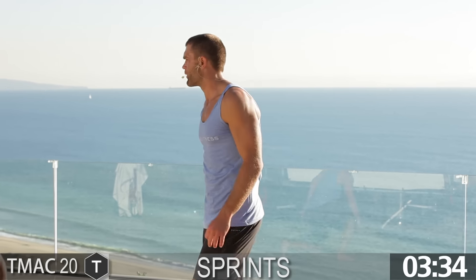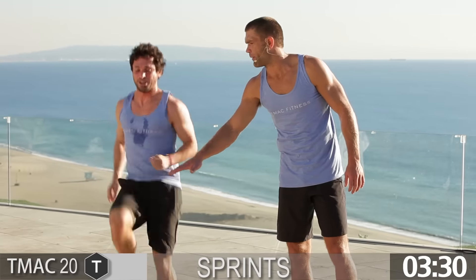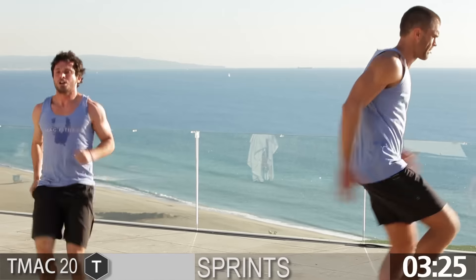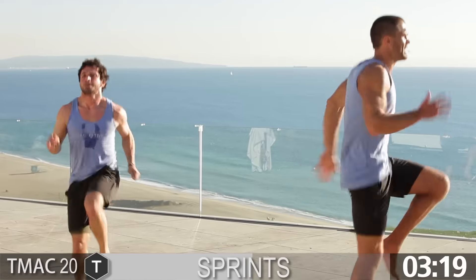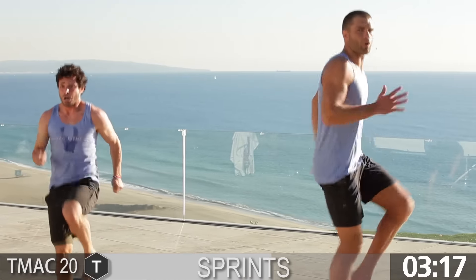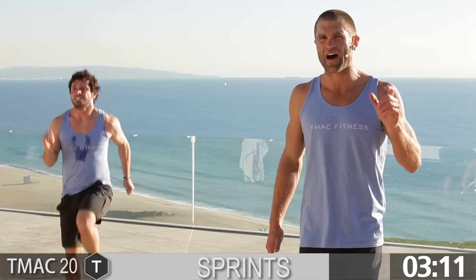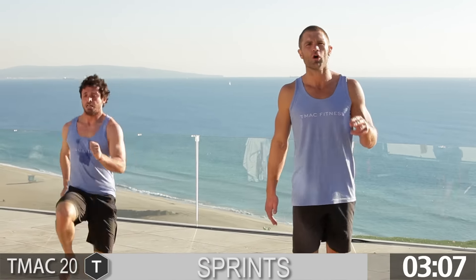Sprints — this is the last one. Give it to me. Get them up, get them up. Pump it, pump it, guys. Elbows are back, we're driving. Flip the switch — come on. Come on, Amber, give it out there. Drive, drive. Keep going, guys — 10 seconds. Give more. I know you're at home, you can give a little bit more. Flip the switch. 5, 4, 3, 2, 1.